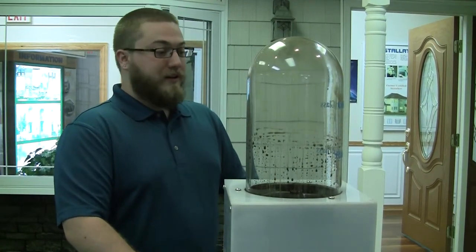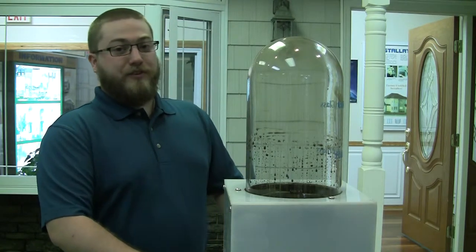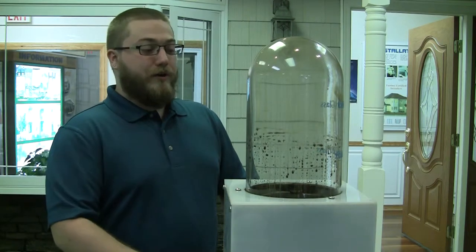This is John with Vinyl Eye Window Factory. I'm going to demonstrate ClearShield for you. The easiest way to describe ClearShield is it's kind of like RainX but for your home windows.